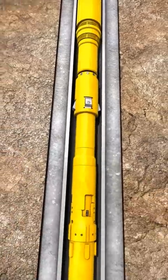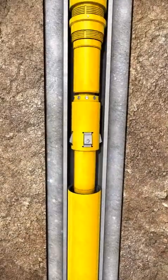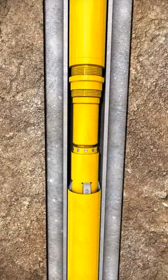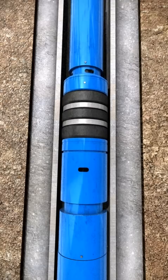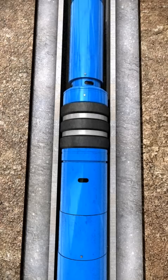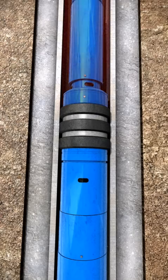Run in the hole and tag the liner top with the dog sub. Set down weight to move the J-type circulating swivel into the safety lock position. Continue setting down weight to set the inflow test packer.